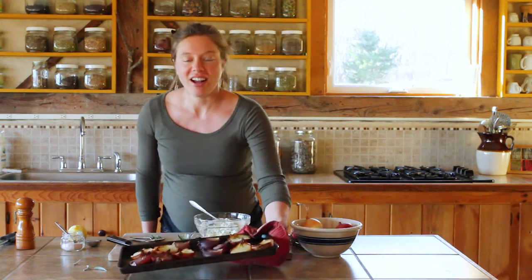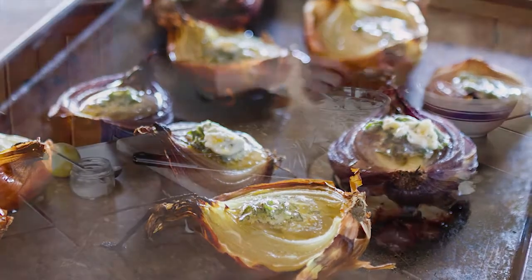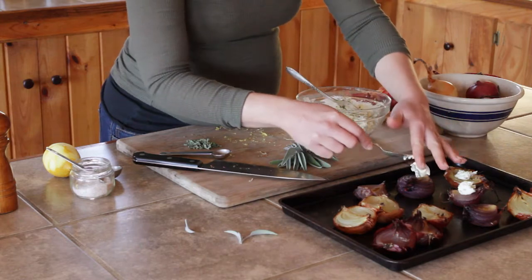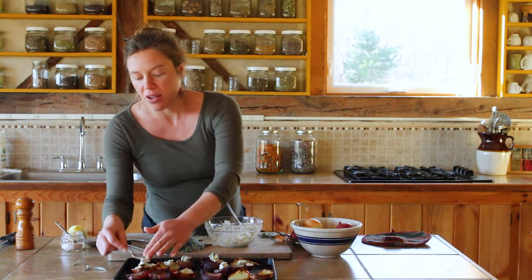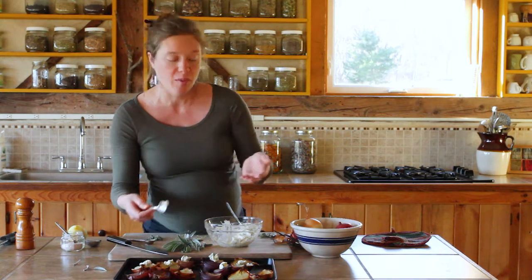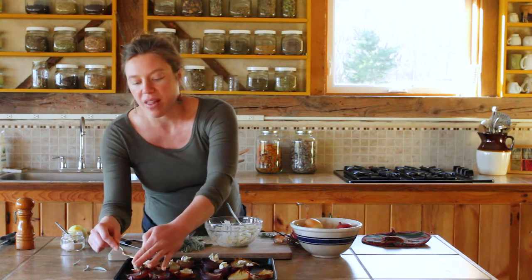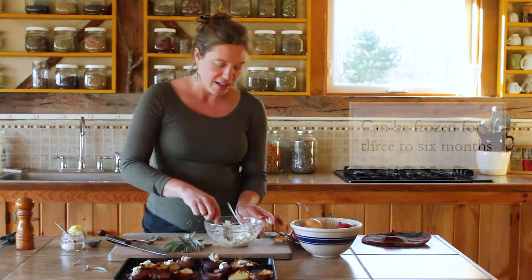So here are our onions, fresh from the oven, nice and hot. These herb butters are wonderful on many dishes beyond just these roasted onions. Once you've made them, you can use them right away or you can prepare them to store — leaving them in the refrigerator for five to ten days, or wrapping them in plastic wrap and freezing them for three to six months.